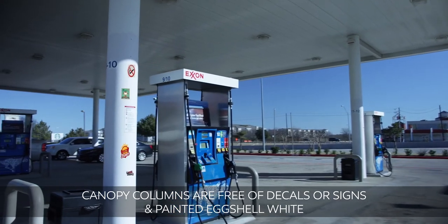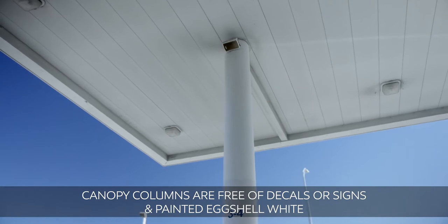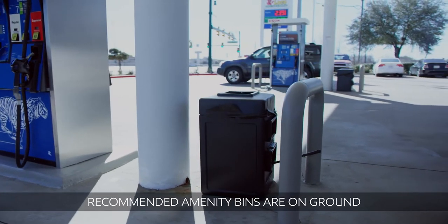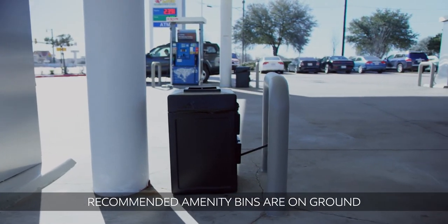On the canopy columns, remove all decals and or signs, then power wash and or paint the columns eggshell white.